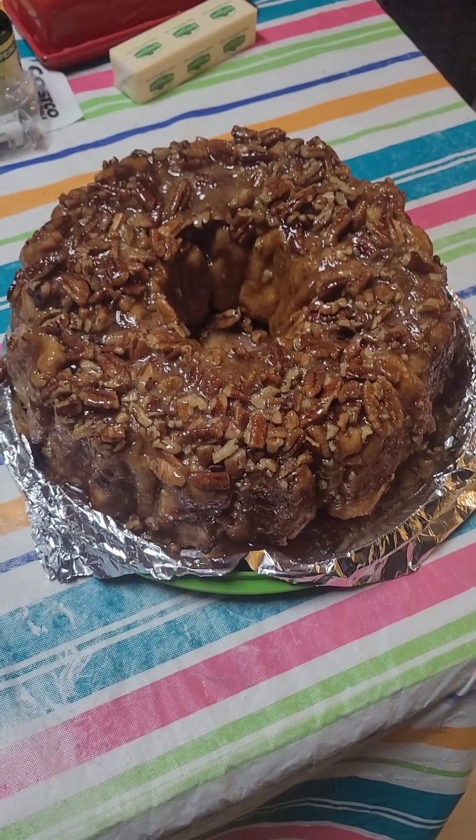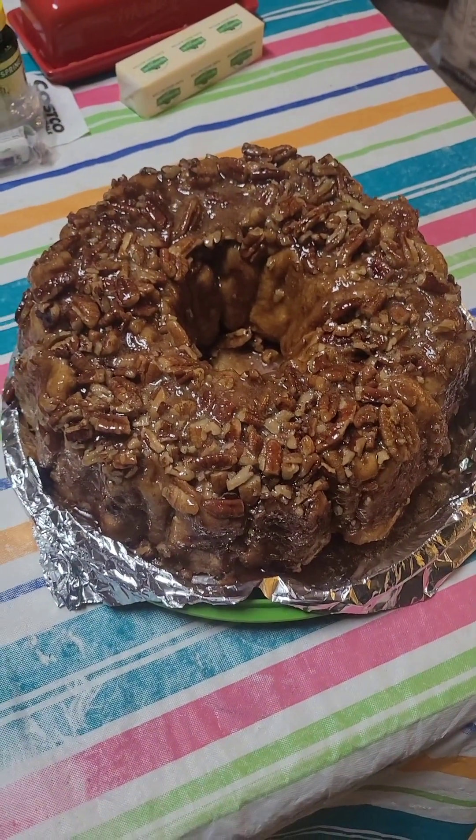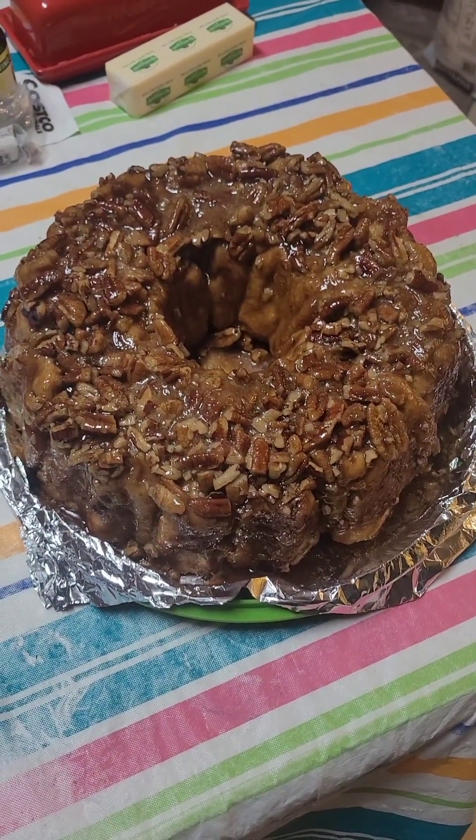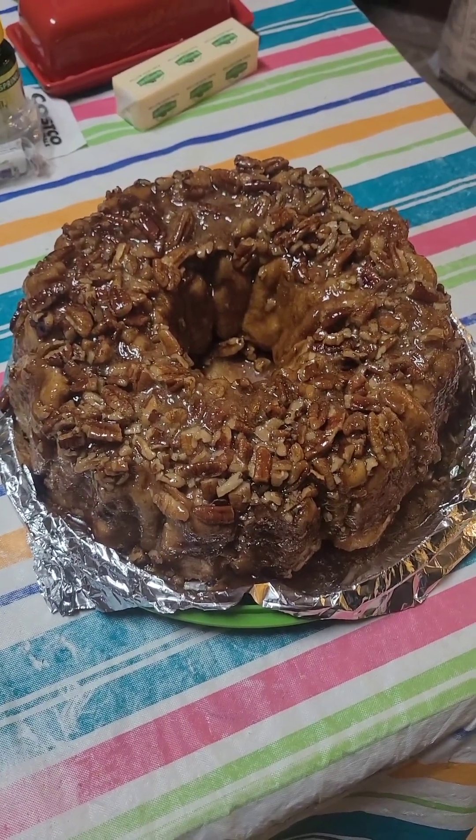Okay, so here's the monkey bread fresh out of the oven. Looks yummy! Now we're gonna eat breakfast, and later on today I'm gonna do a video on how to make a homemade cheesecake. See you in the next one. Take care. God bless.